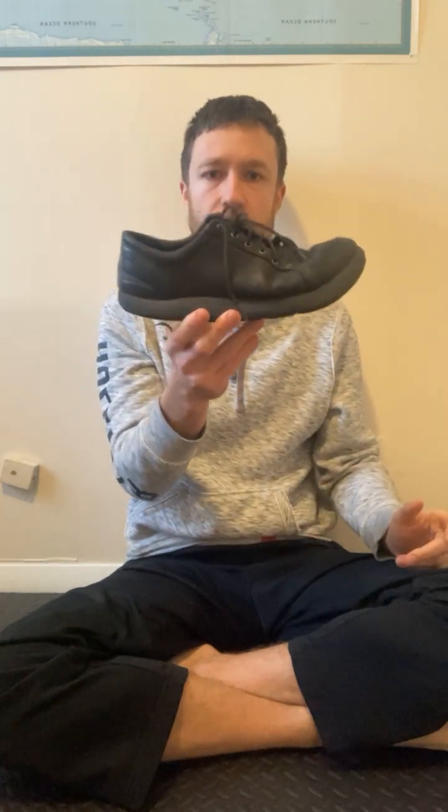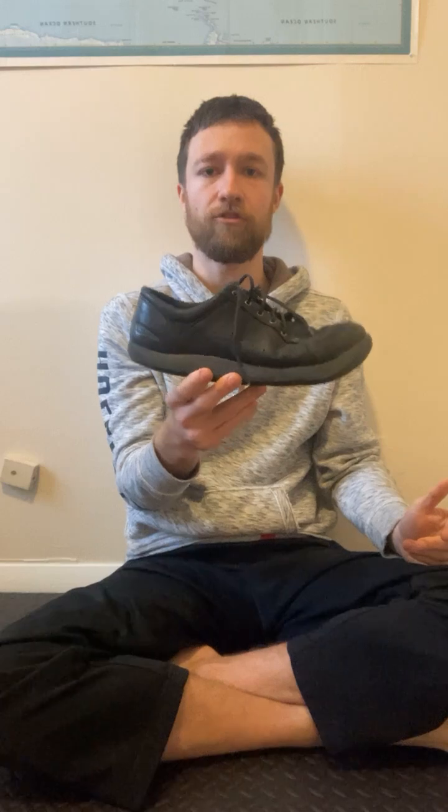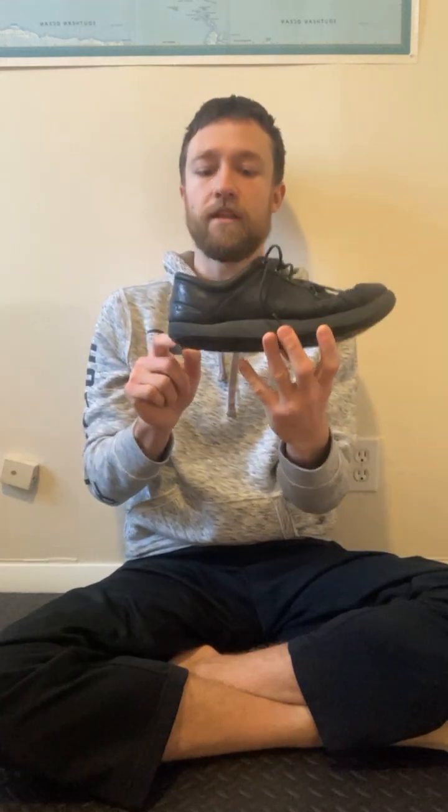You can see the ramp in the shoe — it's not flat like it should be. This shoe actually doesn't have an elevated heel, but typically you also get a little bump in the heel as well.